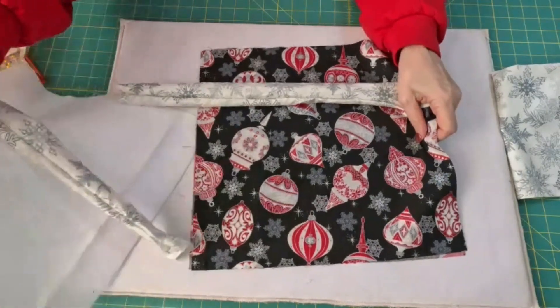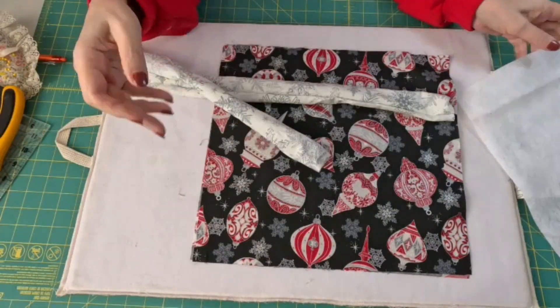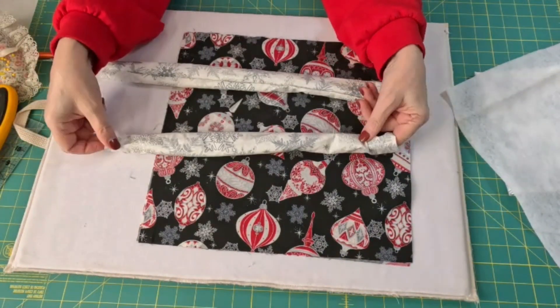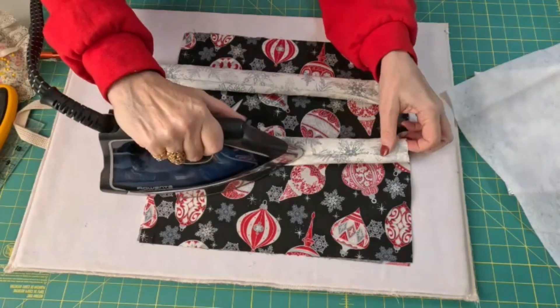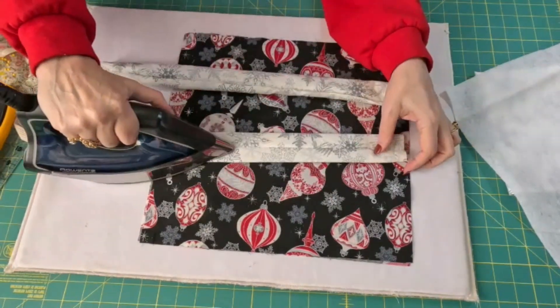Now I want to iron these flat. I should mention you need about a 13 and a half inch square of batting — or fusible fleece, which is what I'm going to use just because I'm trying to use some up. Now we're going to iron it with the seam going down the center back.